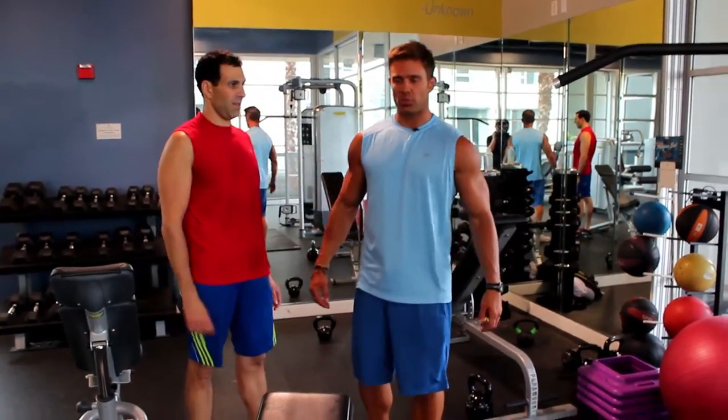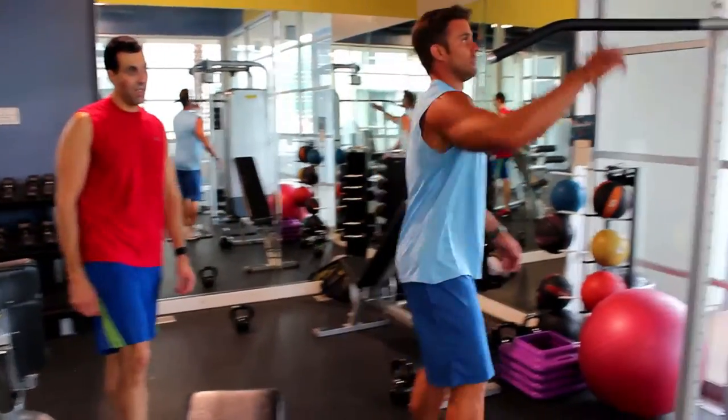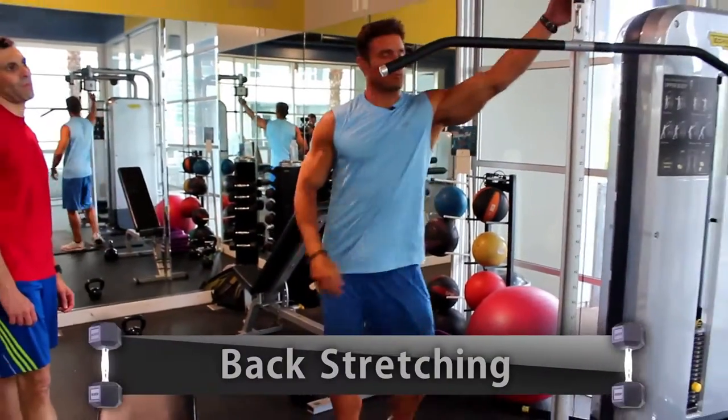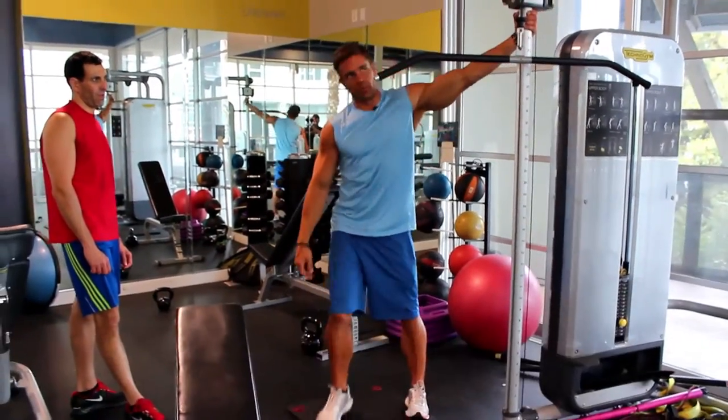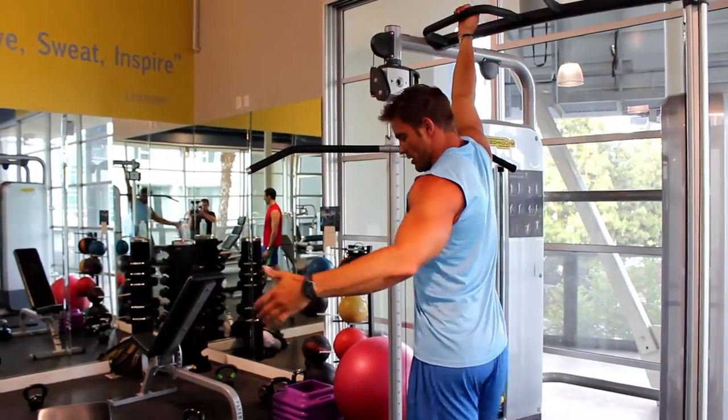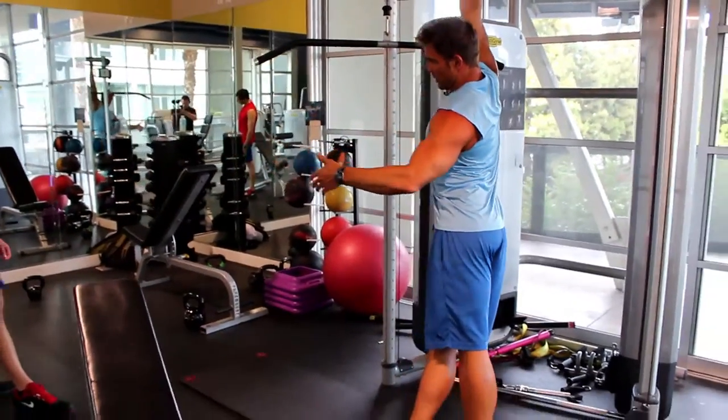A good back stretch would be — I like this one — so you're bringing out your lats. Another one of my favorites: grab this, look at my feet, kick one foot in, lean into it.